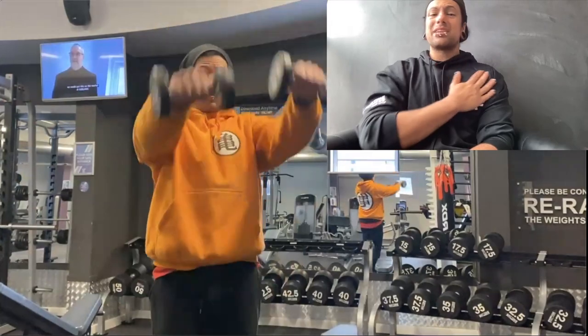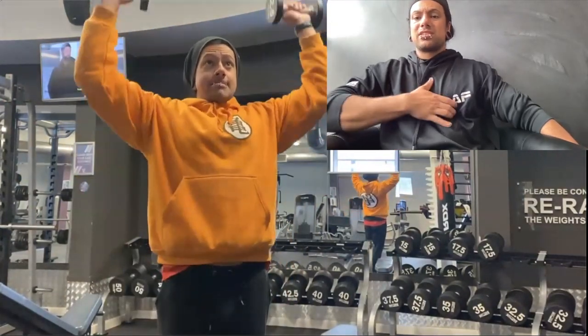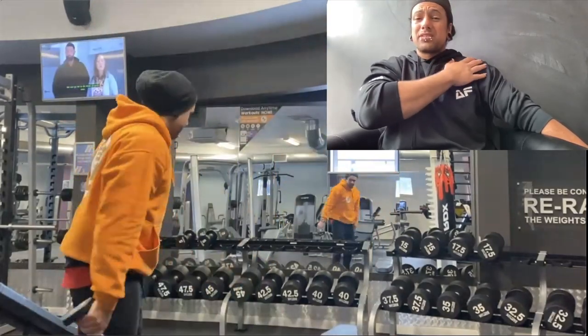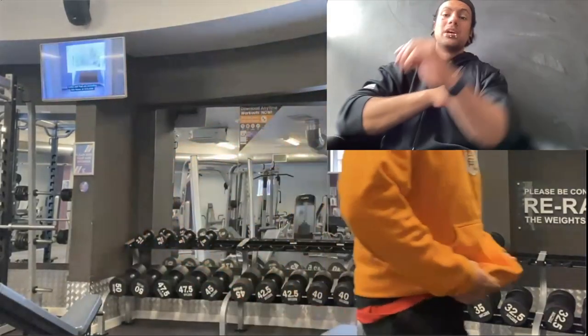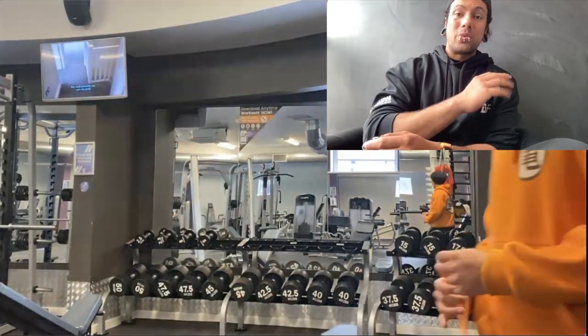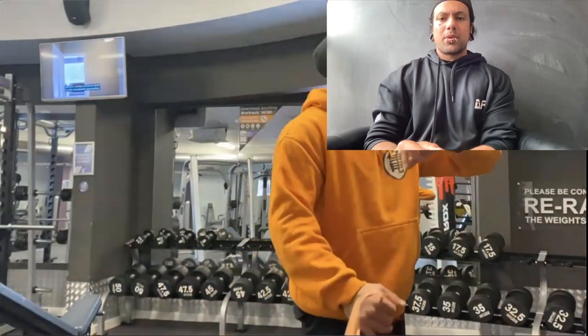Everything in this area matters because there are over 20 different muscle insertions around the chest and shoulder. If any of those get screwed up, you're going to have a very bad time. So we need to make sure that doesn't happen.